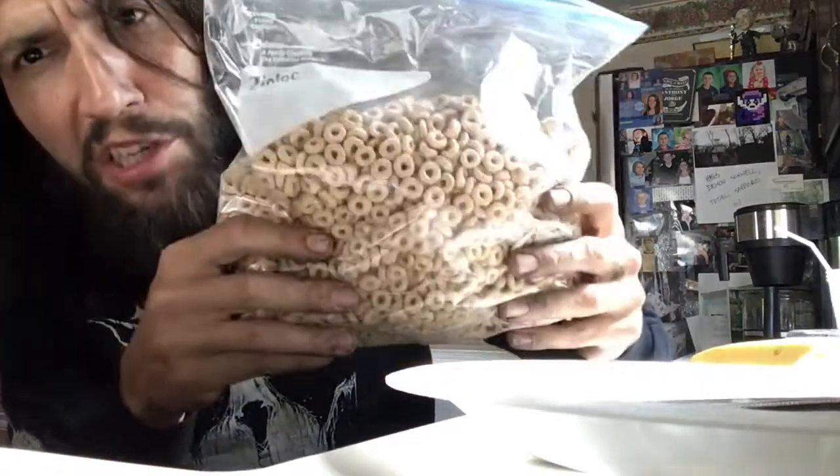Well howdy guys, it's your best friend Schnell and welcome to a new episode of Snack Time with Schnell. First things first, you're gonna need some Cheerios for this mission — this is gonna be a very, very quick little way to make a healthy breakfast for yourself.